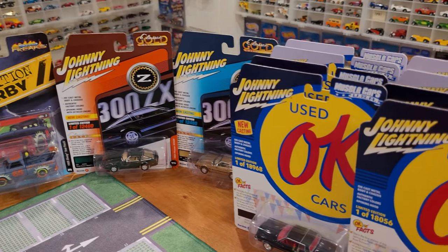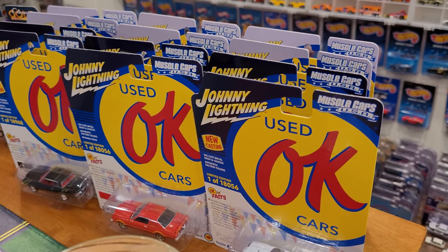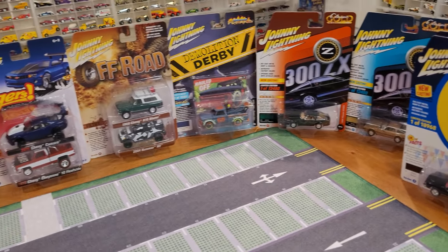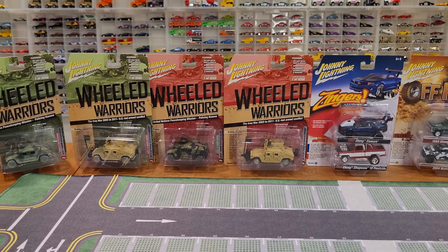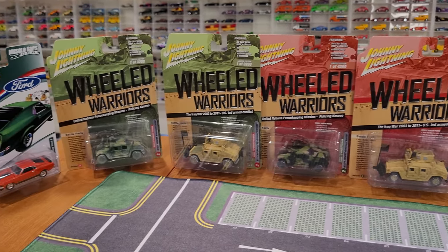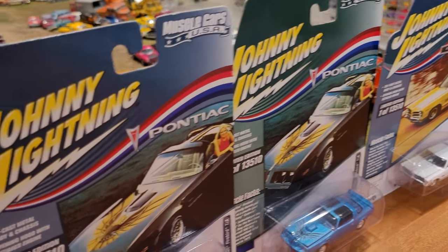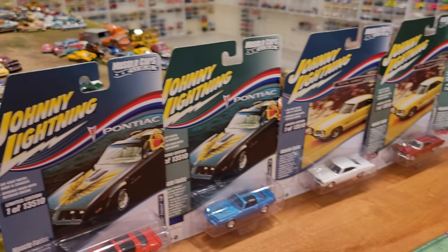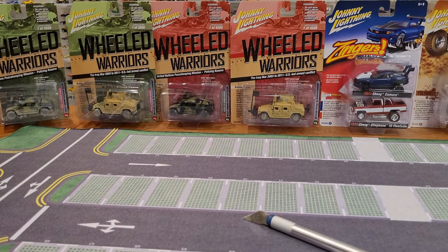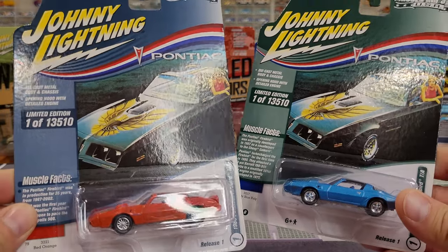We've got the used Okay Cars — all 12 of them getting opened up. Next time you see them they're going to be loose on the parking lot. But first let's check out the packaging on the two-car sets. The Wheeled Warriors — I haven't bought any more since — and this older Muscle Cars USA, not Classic Gold, just the muscle car set. I wish I had picked up more of those but I did not. Let's take a look at them quick before we cut them open.